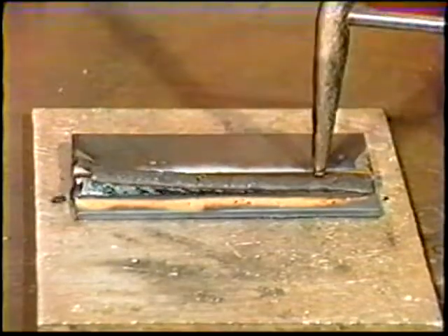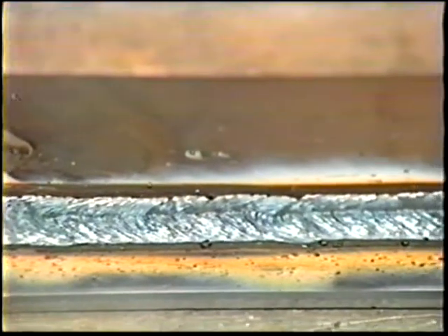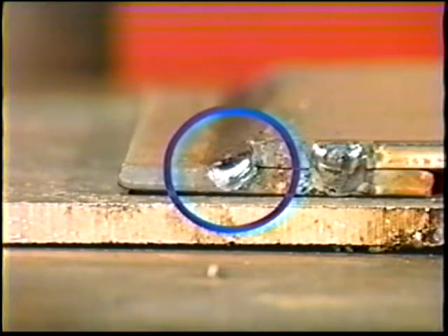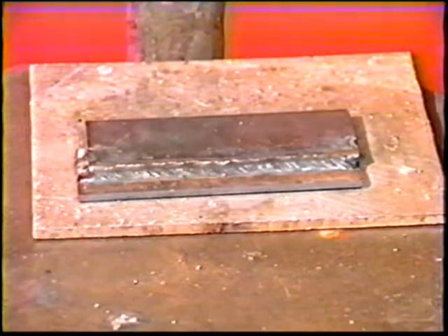When the weld is finished, clean off the slag. The finished bead should be smooth with good fusion into both members. The horizontal leg of the fillet will be slightly longer than the vertical leg. Weld the other side of the joint using the same procedure and then continue practice.